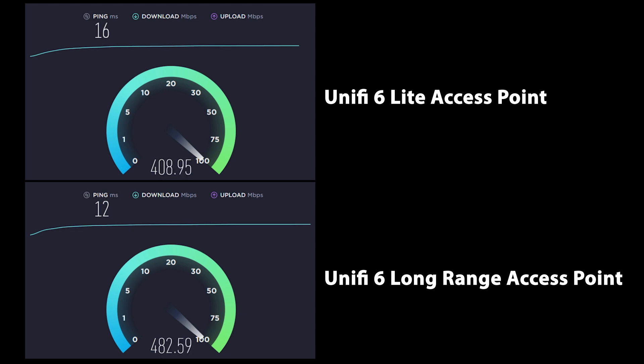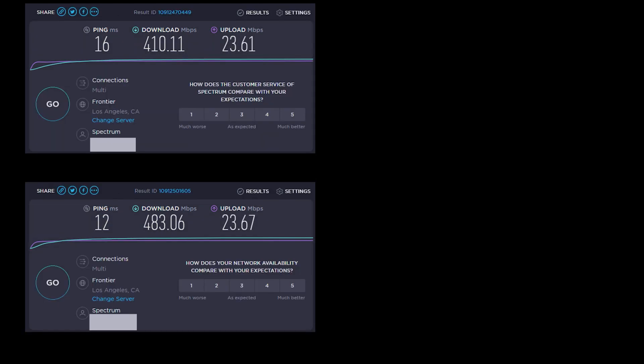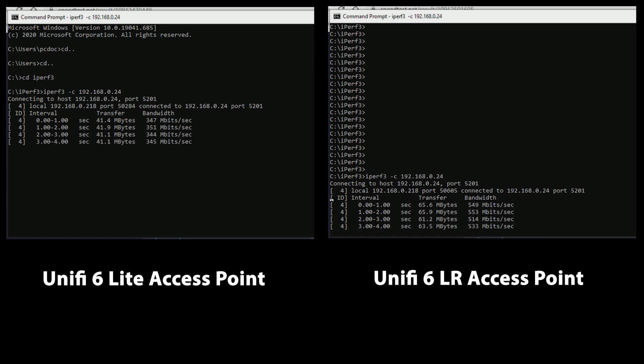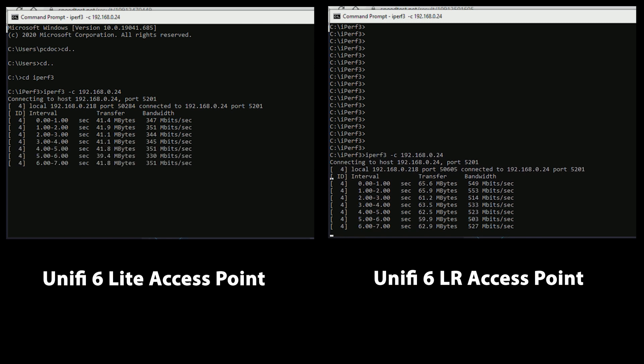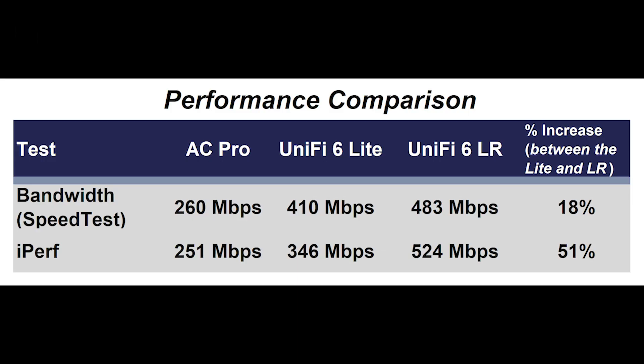By running both speedtest.net and iperf we get a good blend of testing. Since I've been using the UniFi 6 Lite for a while, I know it can come close to maxing out my internet connection, so running iperf rounds out the testing to make sure my internet speed is not the limiting factor. Looking at the first test results, the bandwidth test shows an increase in performance, though not as significant as the jump from the AC Pro Wi-Fi 5 to the UniFi 6 Lite. Moving on to iperf, we see a larger gap between the Lite and the LR. The LR is showing the best Wi-Fi performance I've seen to date, though it's not getting anywhere near the published speed, which I suspect is true for most access points and is heavily influenced by your environment.